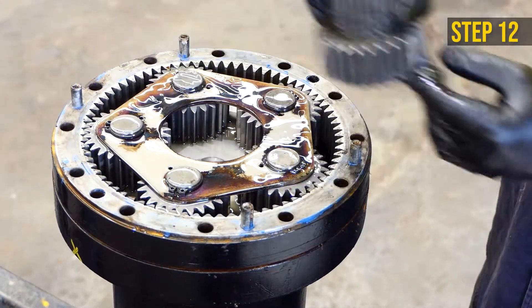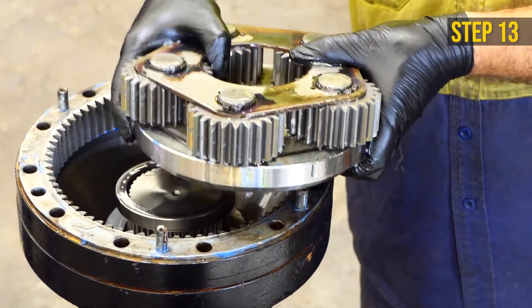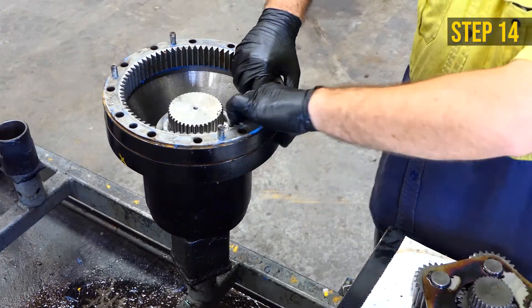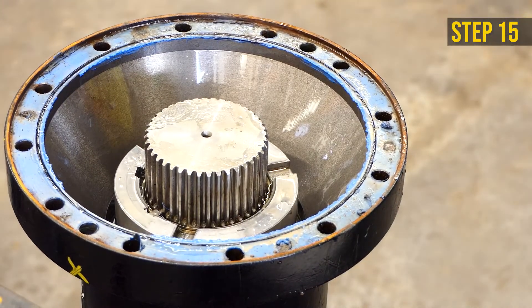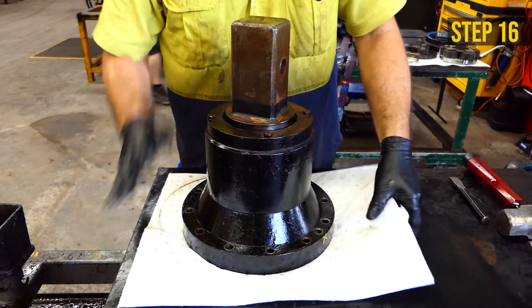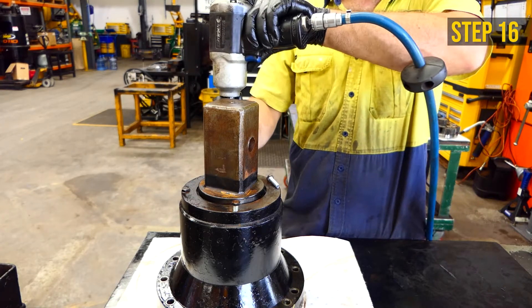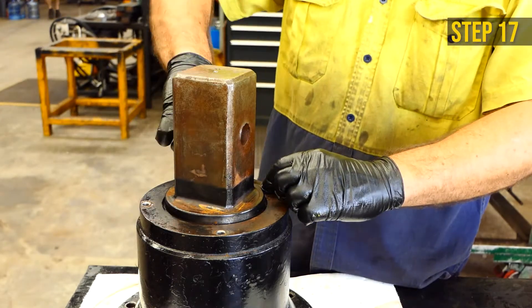A pry bar may be required. Remove the sun gear. Remove the gear set. Using a chisel and hammer, remove the hood ring gear. Remove the spacer.